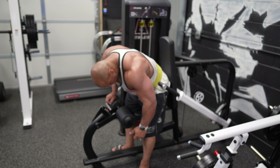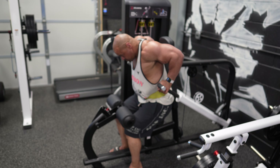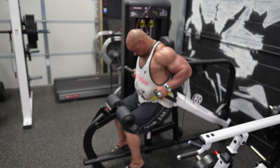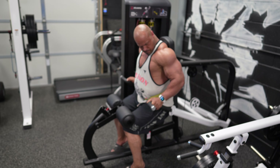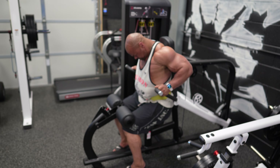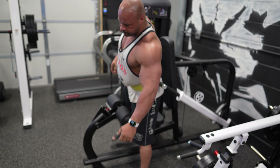We are getting on the Atlantis tricep press machine. This is a kind of dip machine, a decline type machine, depending on where you grip it. If you grip on the parallel bars, that's going to be more of a dip, more for your triceps. If you put your hands out on the flat bars out in front, then you're going to do more of a decline press. This movement is very nice — this is mostly for the short head of the tricep, down there by your elbow. That's mainly working our lockout position. If you don't have this kind of machine, you could replace this with a close grip bench press or a pin press.